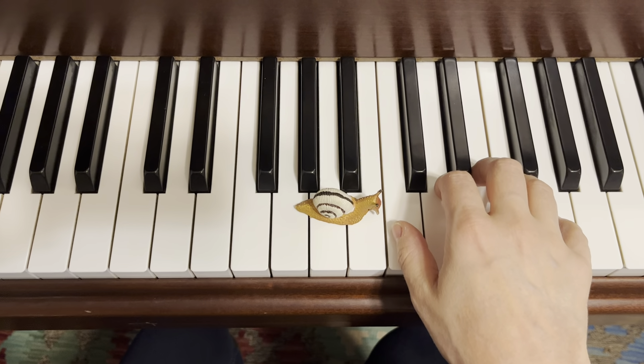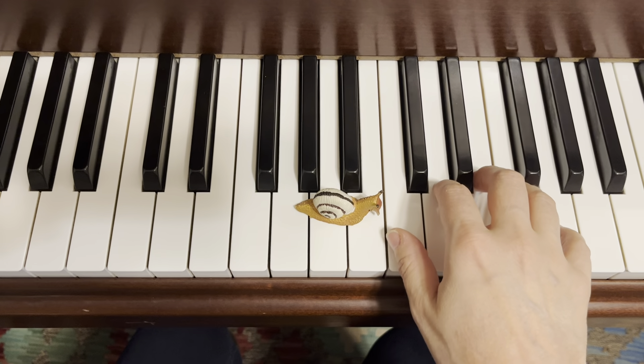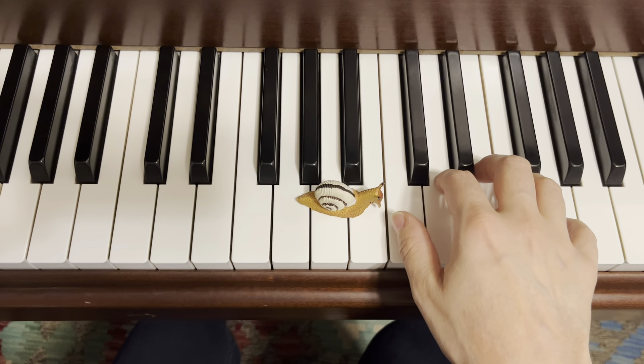Before I play Sleepy Snail, I like to practice my slow snail touches on the piano. I like to use this chant.